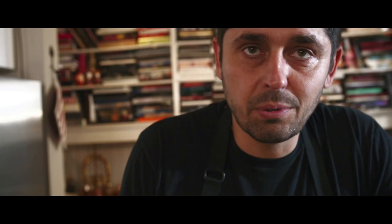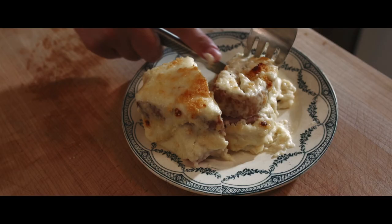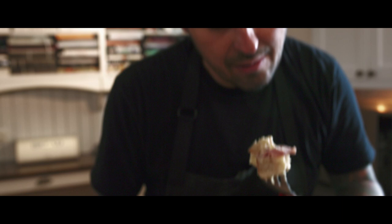Oh yeah. Crispy, moist, cheesy. A sandwich is all about the bread. Croque Monsieur — it's Paris. In the bistro, with a little glass of wine and good company. I love it.